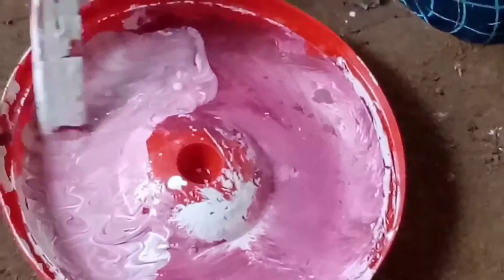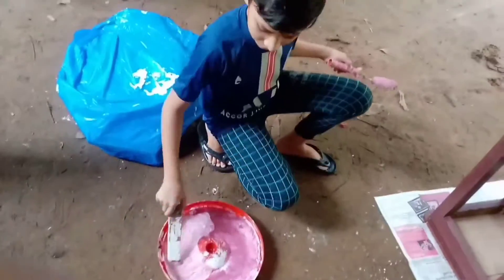Hello friends, welcome back to my channel, it's me Subhan Friends. I am going to make a stool.